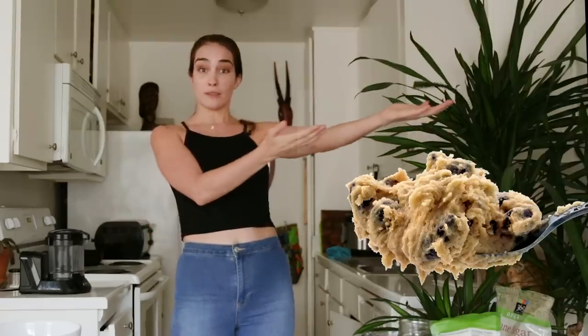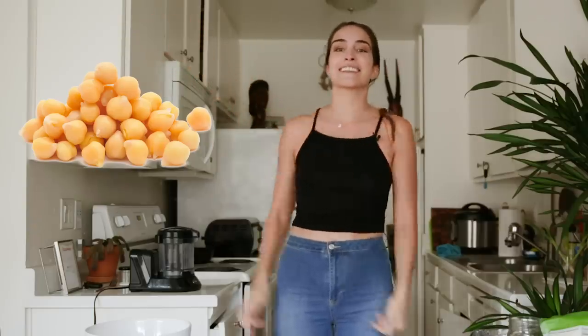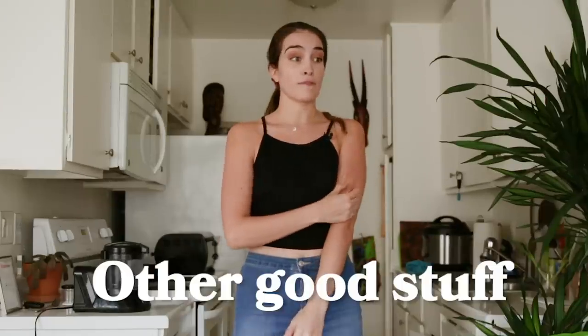I'm really excited because today we're going to be doing a recipe that I think's a little weird. I know, go figure, on the show something's weird. So today what we're going to be making is edible chocolate chip cookie dough with chickpeas! This is something I've seen floating around the internet and I've always wanted to try because chickpeas are filled with protein and other good stuff. Alright, so without further ado, let's dig into this recipe.